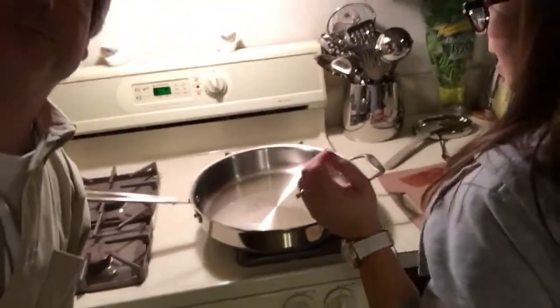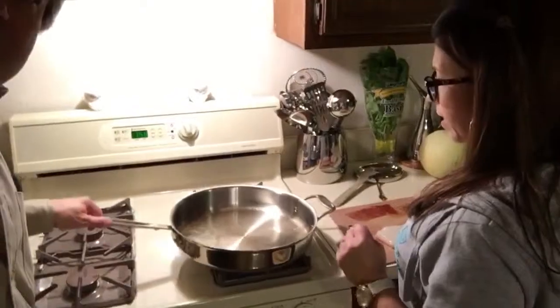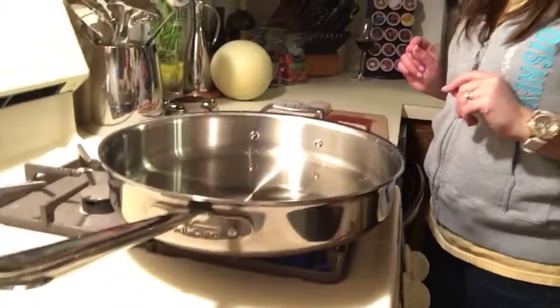We're ready to put the fish in the pan. Hot pan with olive oil — put the fire under the pan first, get it hot, then cold oil in a hot pan. Wait for the oil to shimmer, almost smoking. When the fish goes in, at least five minutes on a side.